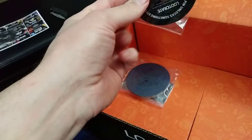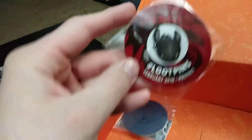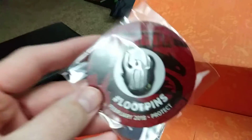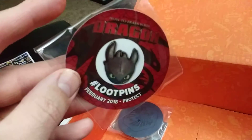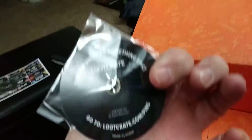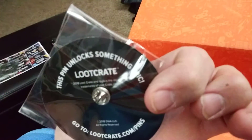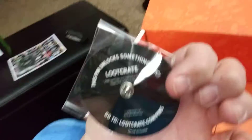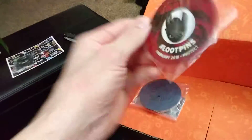And then we have the button of Toothless — that's pretty cool. Look at that, that's pretty awesome. So this pin unlocks something epic. That's pretty cool.